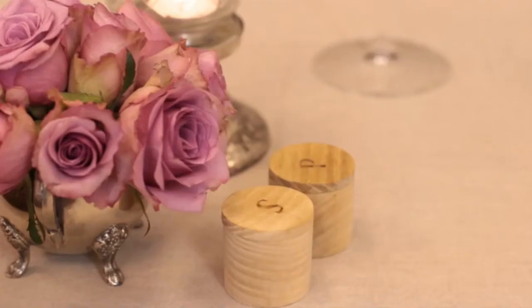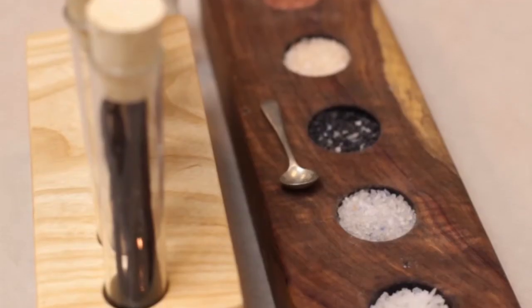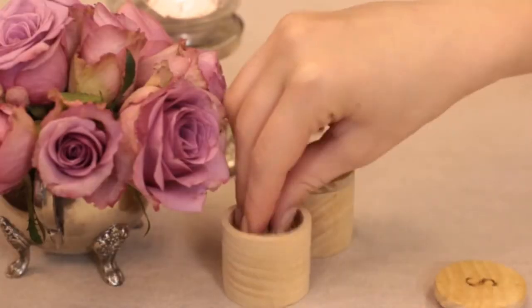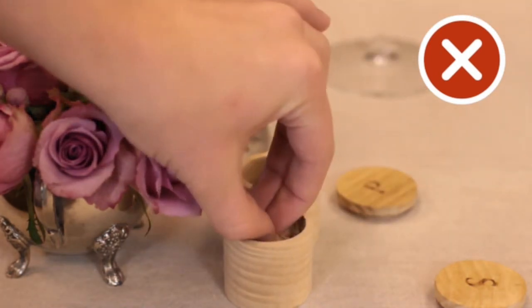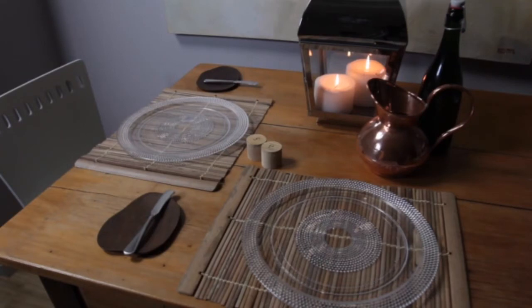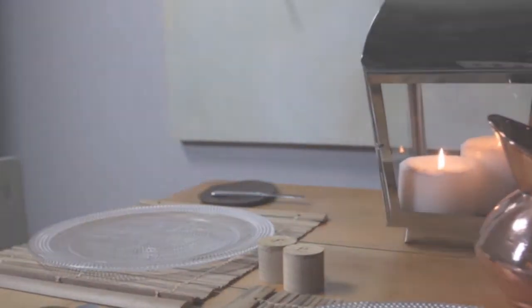Salt and pepper can also be served in bowls. If this is the standard at your establishment, you should ideally serve each item with a small spoon so that guests don't have to stick their fingers into the bowl. If you do not serve these bowls with spoons, be sure to replace the salt and pepper after each setting so that each table gets a new serving.